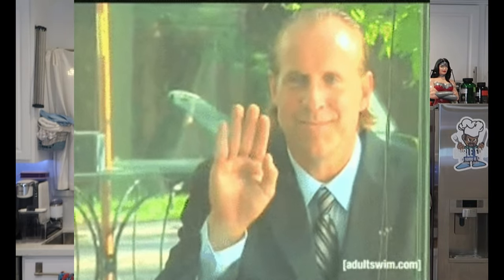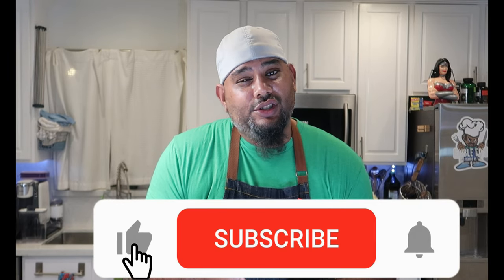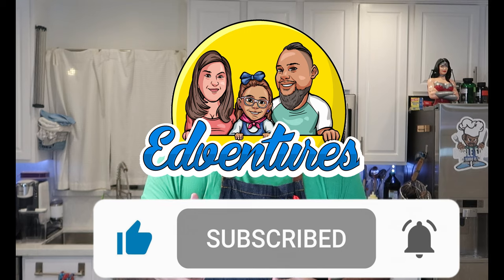Welcome to an all-new episode of Edible Eds. Hey everybody, how's it going? Happy Friday. Hope you're all doing real good — staying healthy and safe out there. Before we get started on today's recipe, if you could check down below, make sure you're subscribed to this channel and our other family vlogging channel.